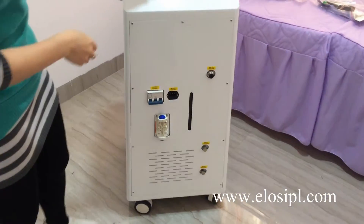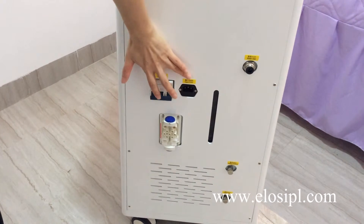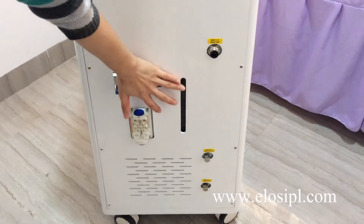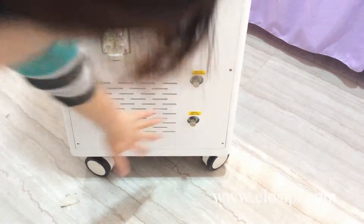The back of the machine includes an air switch, power line connector, handle connector, water meter, water inlet, water overflow, and water outlet.